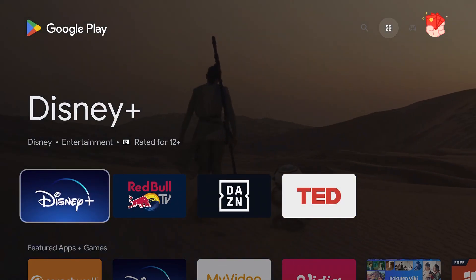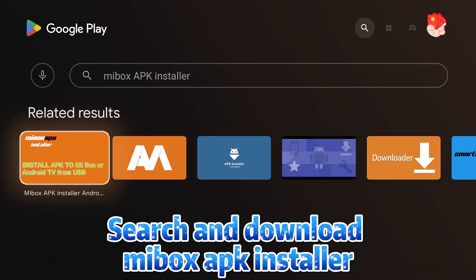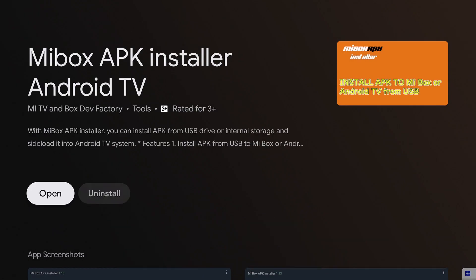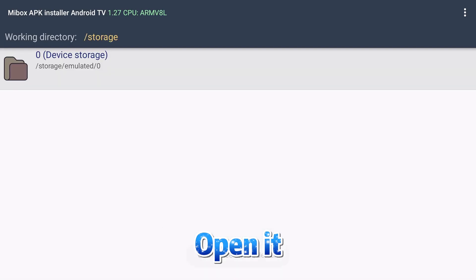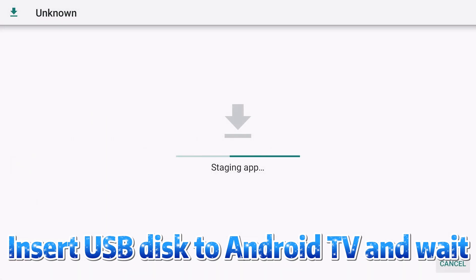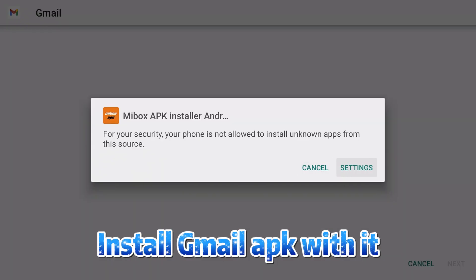Open the Google Play Store, search for and download the Mi Box APK Installer. Then insert the USB disk into the Android TV and use it to install the Gmail APK.